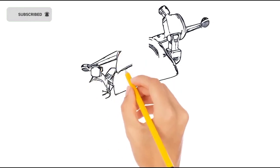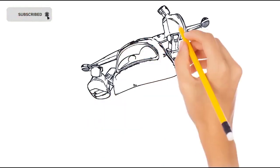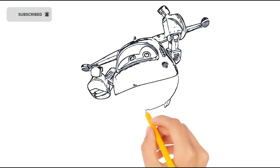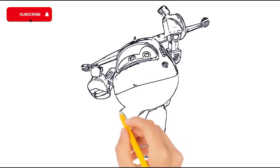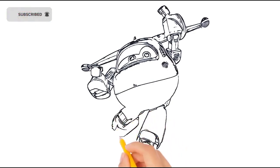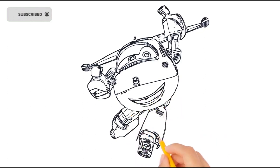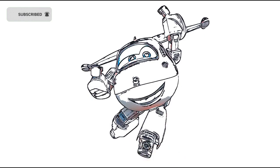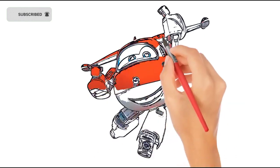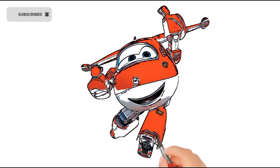Hickory dickory dock. Tick tock, tick tock. Hickory dickory dock. The hand packed up the clock, the clock strikes six. Hickory dickory dock. Tick tock, tick tock.